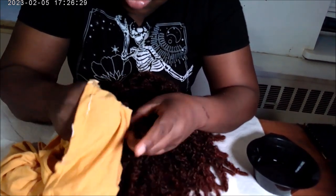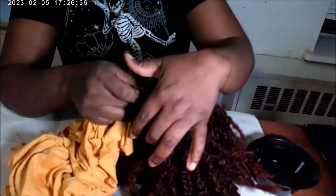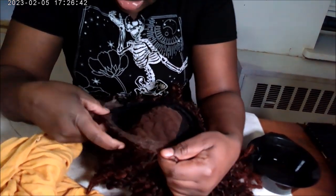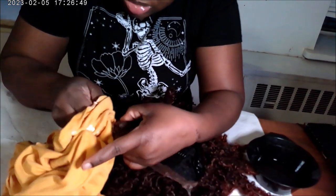That always works. I think if you use conditioner you could do the same thing. And I'm going to do all over the place because that's how I am.